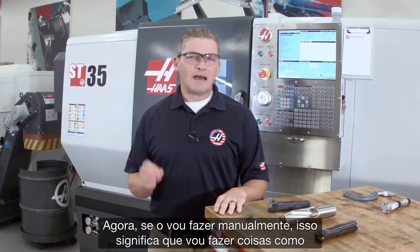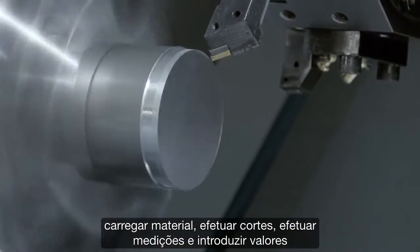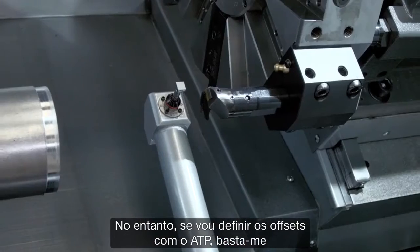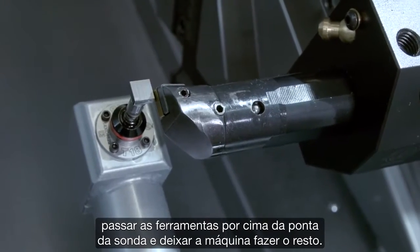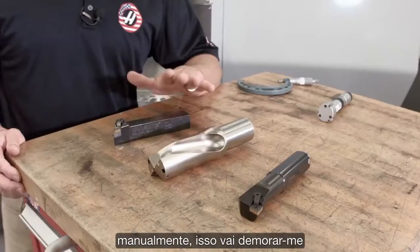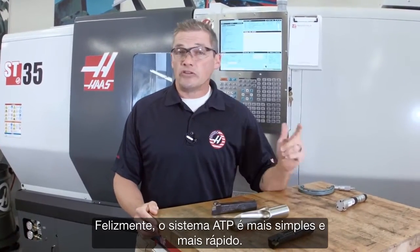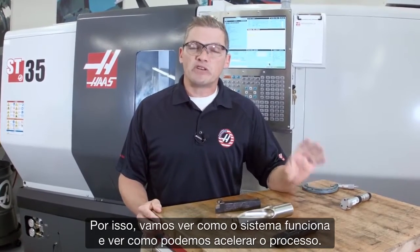If I'm doing this manually, that means I'm doing things like loading material, taking cuts, making measurements, and inputting values by hand into the control. However, if I'm setting my offsets using ATP, all I have to do is jog my tools over to the probe tip and let the machine do the rest. For these three tools, setting them manually would take at least eight minutes — and that's if I'm moving reasonably quickly. Luckily, the ATP system is easier and quicker. Let's take a look at how the system works and see how much we can speed this up.